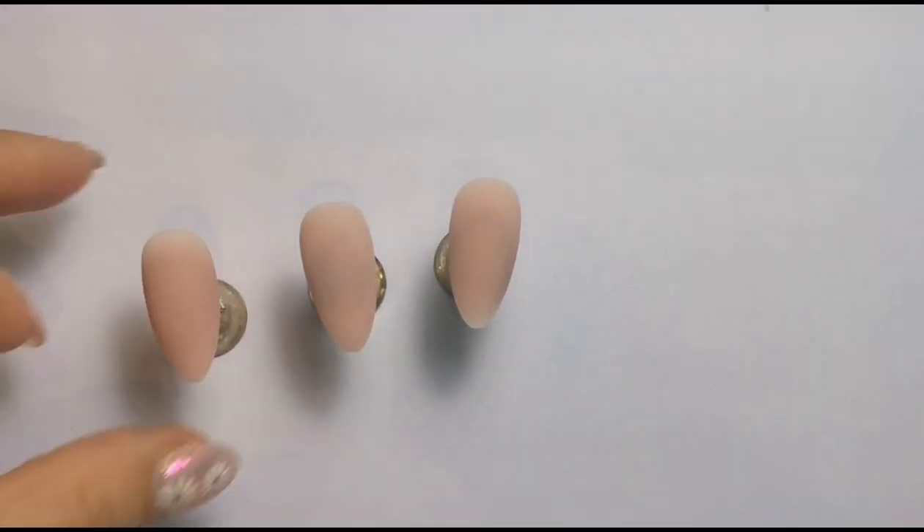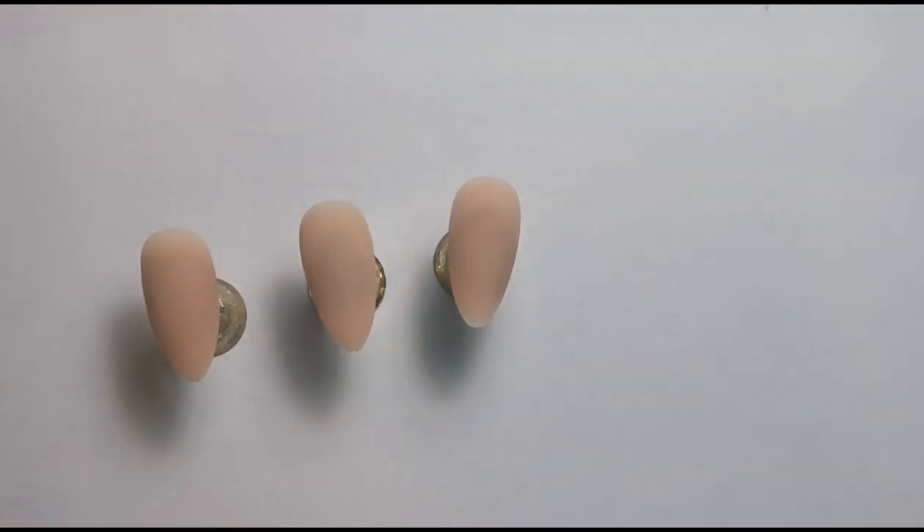Hi everyone, welcome back to another video on my channel. Today I'm going to be using the gel box products because I suddenly had an epiphany and realized that I haven't used the colors from the most recent box, which is strange because I always do a design using the colors after I receive them. So I thought what better time to do it than now.